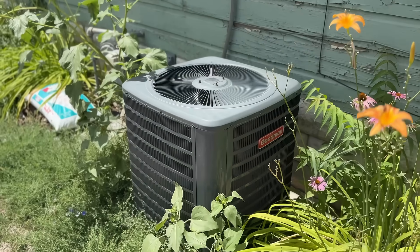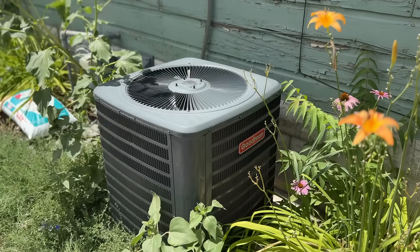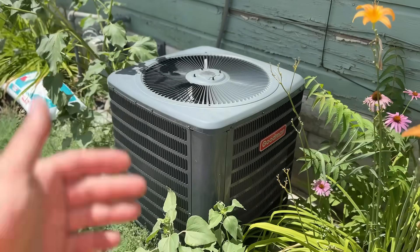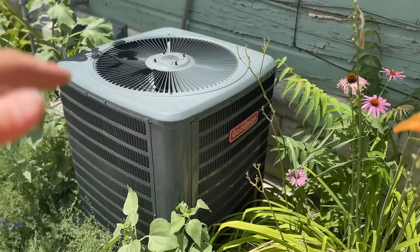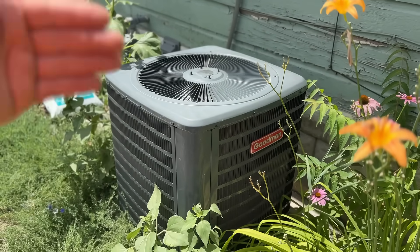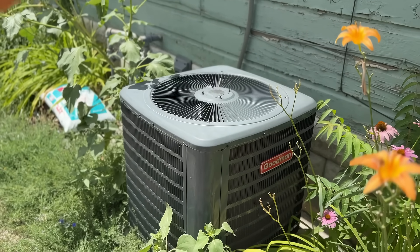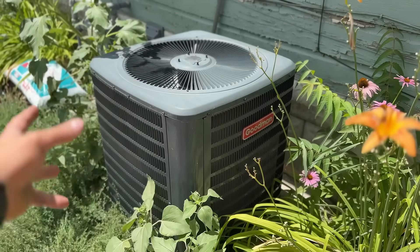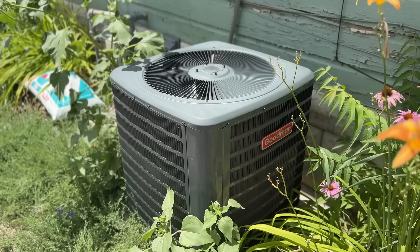Here's the AC unit that we're working on. This is about a seven or eight-year-old Goodman AC unit. This device is going to be more effective the older your system is, but even on a newer system you can absolutely install this. Right now this unit is just baking in the sun — a lot of AC units are placed where the sun is just baking down on them. You can try to shade the AC unit, that's definitely going to help, but what we're going to do is mist water around the AC unit. That's going to allow the air being pulled in through the sides and sucked out of the top to be significantly cooler, which is really going to help out your AC unit.